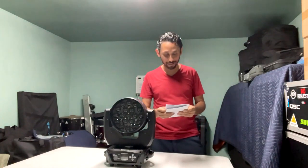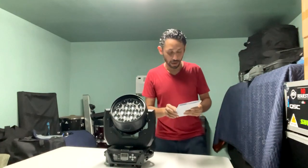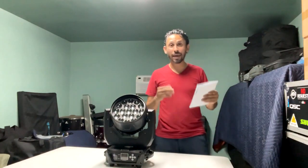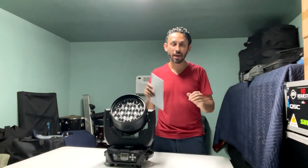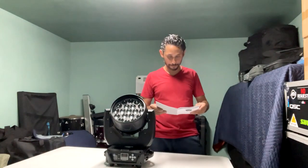It does have a manual, so we're going to talk about this light real quick. It has 19 LED bulbs at 15 watts each. It also has a zoom and a wash, meaning it can be a beam or it can wash and light up the whole room.